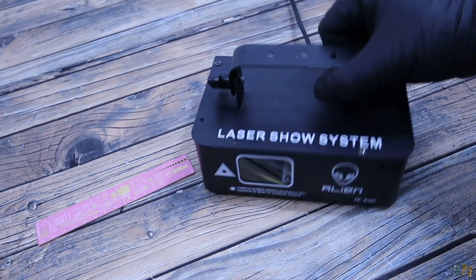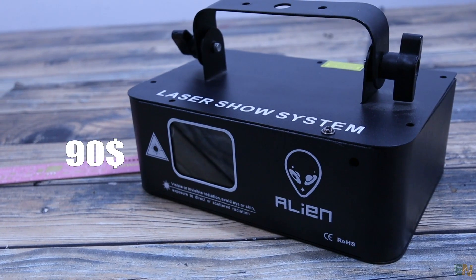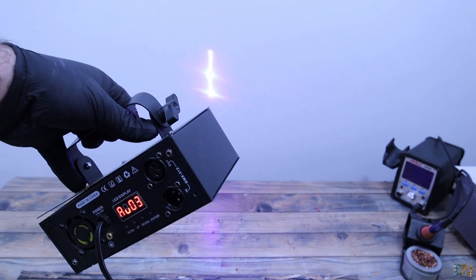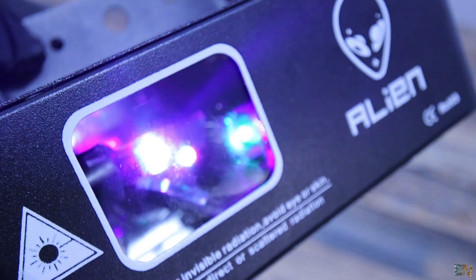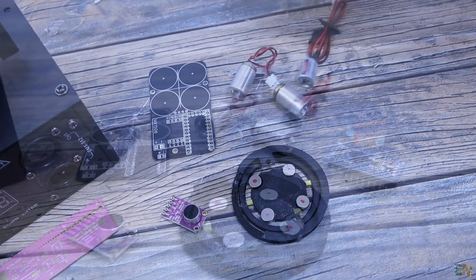This is a so-called laser show machine. It cost me around $90 on AliExpress and is a lot less than I was expecting. Because for example, it doesn't even have a music control where the laser is moving with the beat of the music. So that's why today I want to start making a homemade version that should be a lot better.